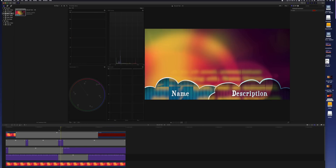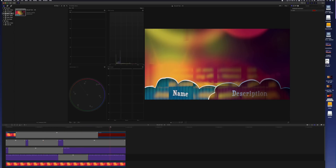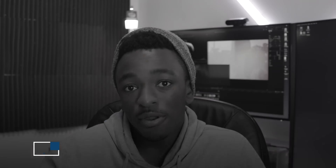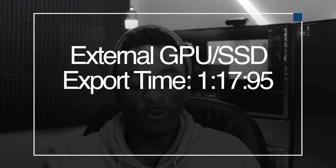If you've watched any benchmarking videos on the channel done by Jeff, I'm sure you're aware of what it is. Taking a look at some of the results, the Mac mini without the SSD and without the eGPU took 1 minute and 59 seconds to export, which is not bad on its own. But when you throw in the eGPU, it only took 1 minute and 17 seconds — pretty noticeable difference.